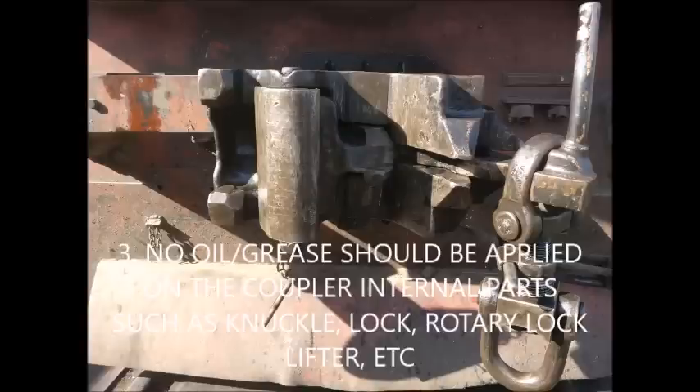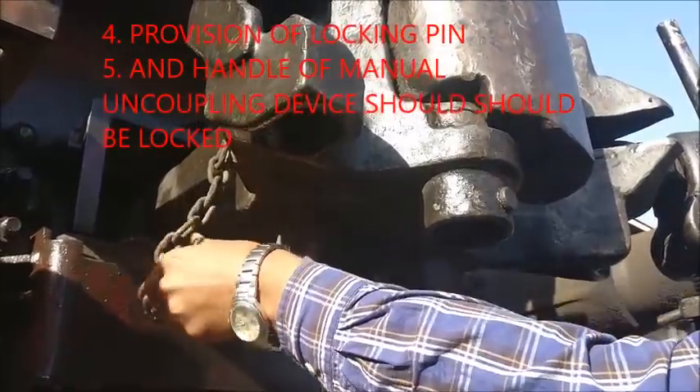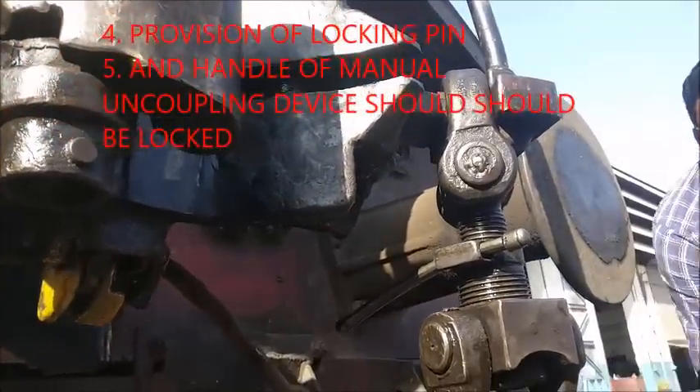If you look at the lock, check the rotary lock lifter and the locking pin. You should be able to confirm the lock line from the lock is properly secured.